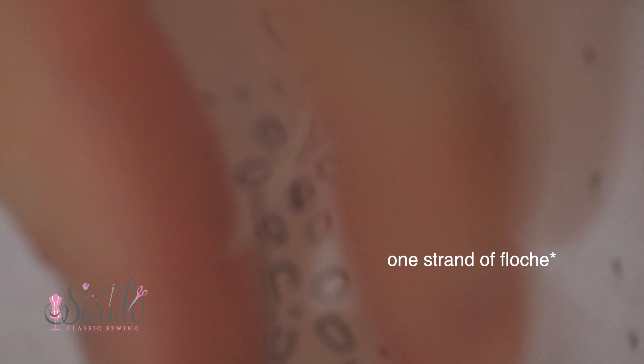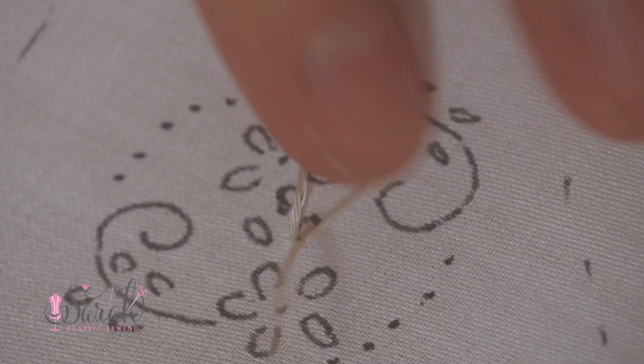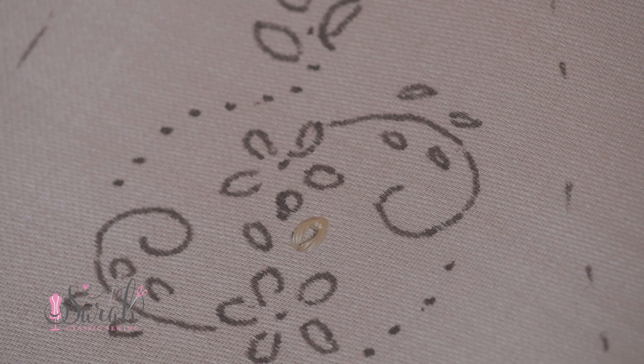Moving on to stitches: I take one strand of floss, tie a knot in the end, and thread it into my needle. I'm beginning with the lazy daisy stitch, which starts by coming up at the bottom of the stitch, going over a little ways in your fabric. When that creates a loop, go over to the other end of the lazy daisy and put your needle on the inside of the loop, pull things together, and the last step is to send your needle down on the other side of the loop to secure it. And voilà — a lazy daisy.